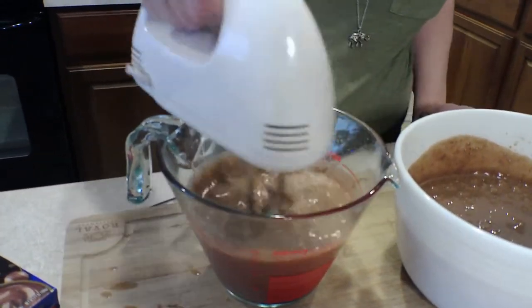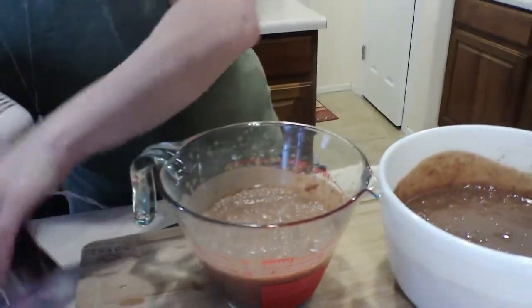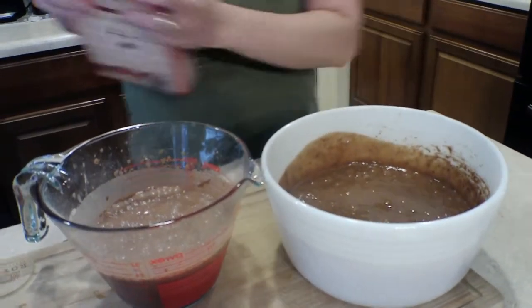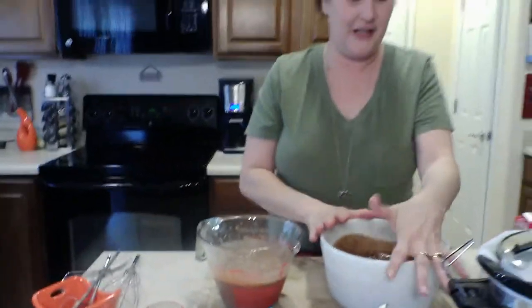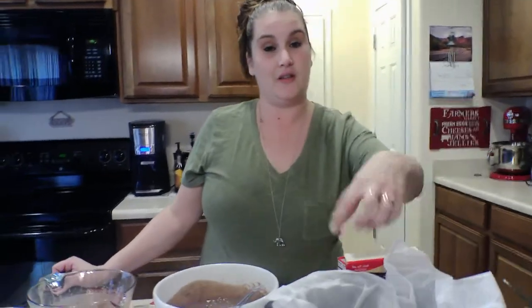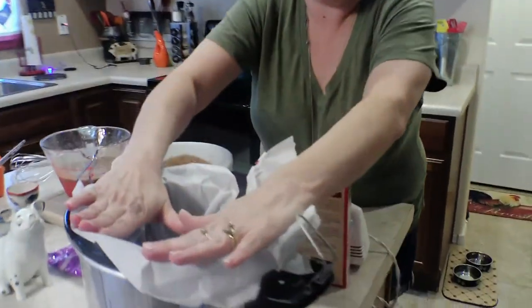And that is it for the mixing. We just literally follow the directions on your cake mix and on your pudding mix. Now I have my crockpot — you're supposed to spray it with canola oil or cooking spray. I didn't have any, so I'm using parchment paper. It'll be just fine because it's a lava cake and we're gonna scoop it right out.